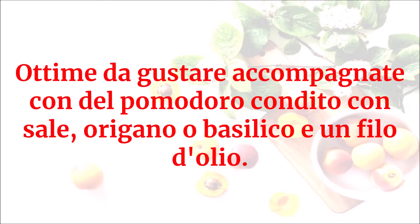Ottime da gustare accompagnate con del pomodoro condito con sale, origano o basilico e un filo d'olio.